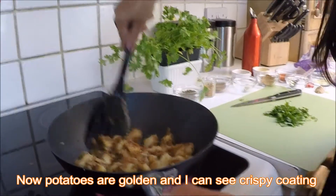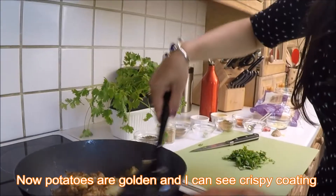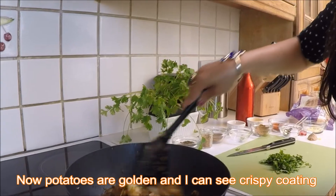I call them masala potato — you can see that's a nice masala coating all over the potatoes. It's done now so I'm going to turn off the stove.